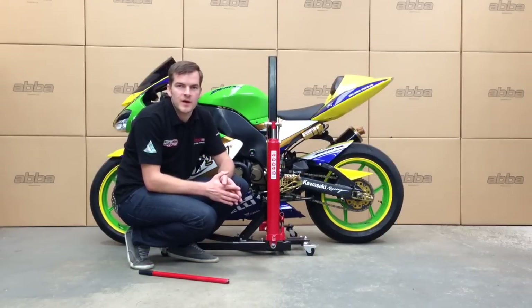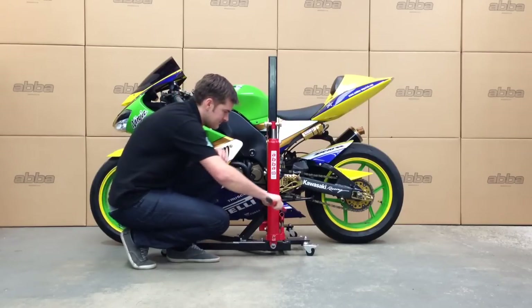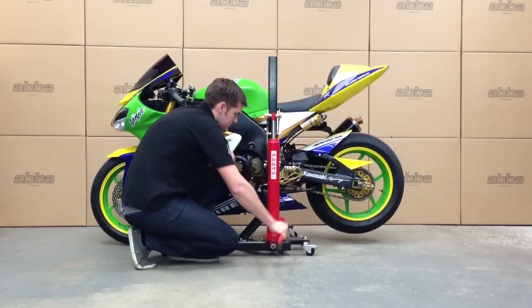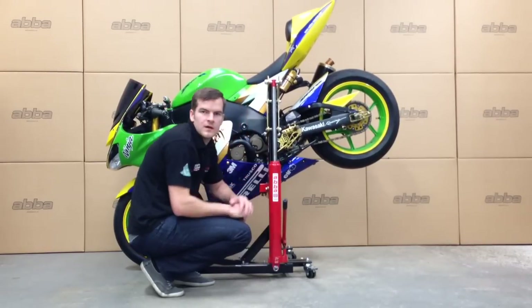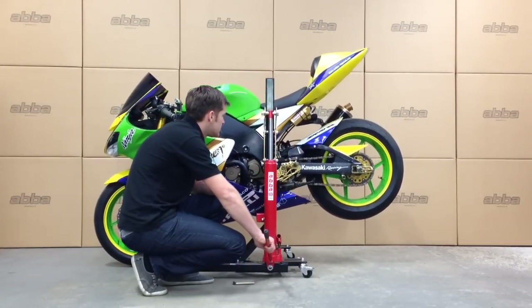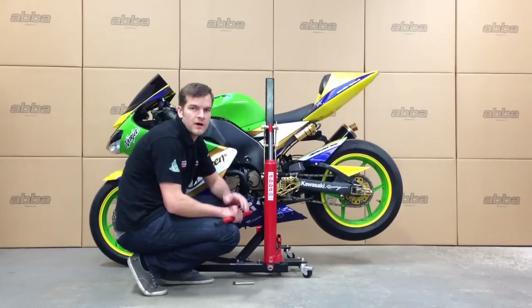And finally, we're going to show you how to lift the bike in the rear wheel high stoppie position. To do this, we simply lift the bike without attaching the lifting strap. Continue until just before the base of the lift comes into contact with the bike. With all three positions, you have the option to lock the bike off at a lower height.